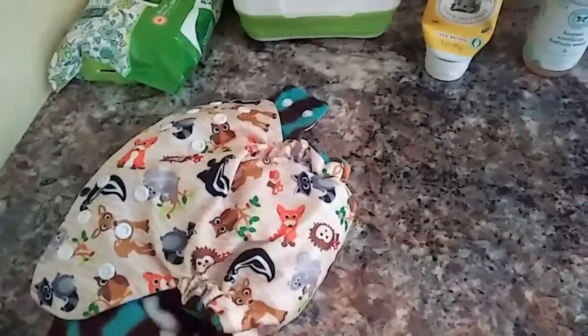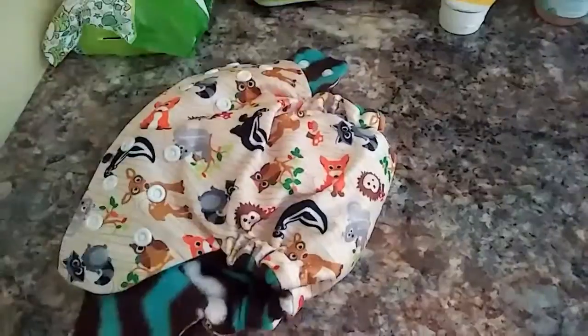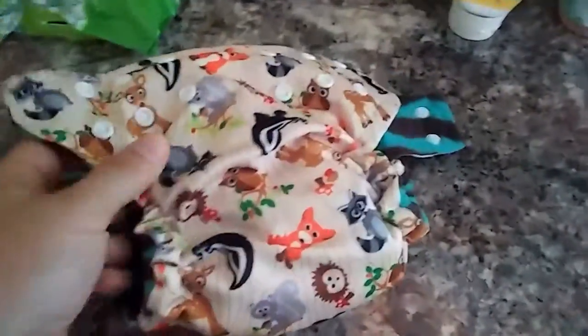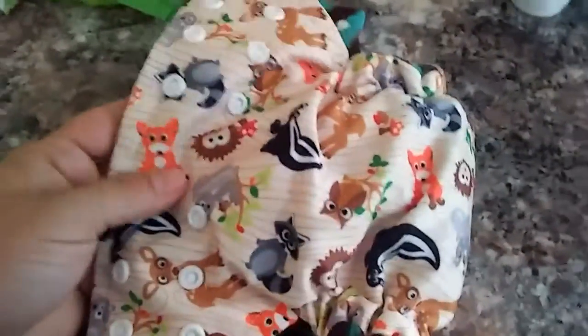I'll start with our diapering system. We have a couple different diapering systems that we use. We first have our cloth diaper system, and this is one that I made. The outside is PUL material, and the inside is just fleece. I made it so that I can stuff them, because I like that system the best.